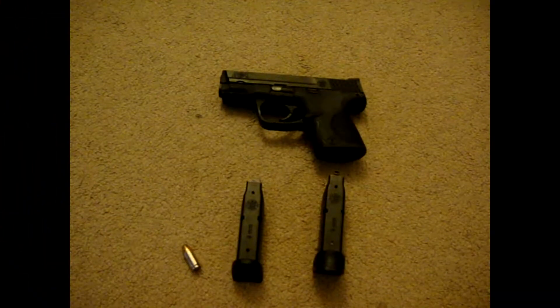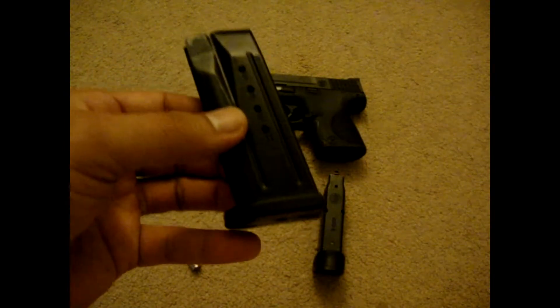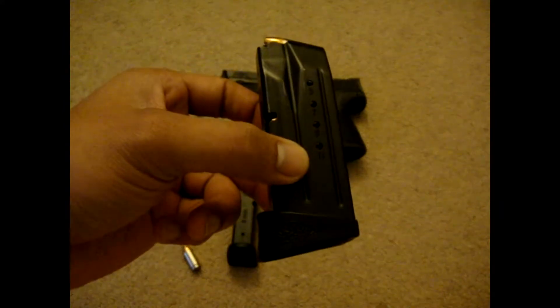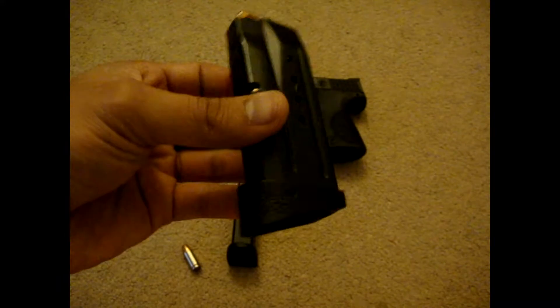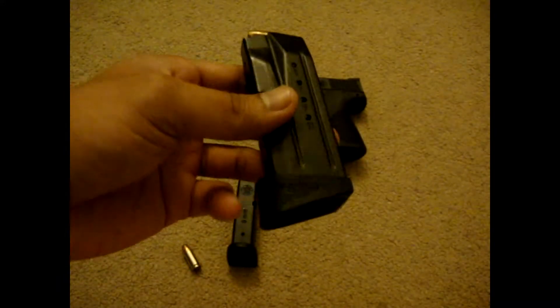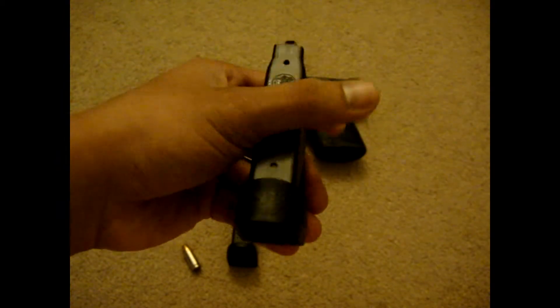The gun also comes with two 12-round magazines. One of them has the flat base plate, and the other one has a pinky extension. You can call Smith & Wesson or send them an email, and they will gladly send you one for free — that's what I've been hearing on forums, though I haven't tried it yet.